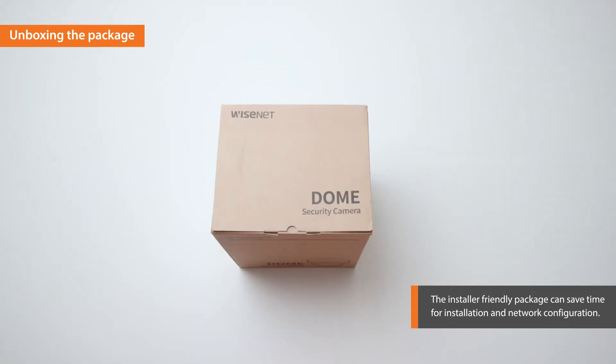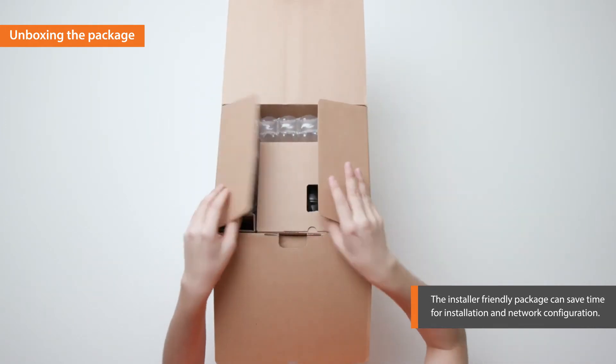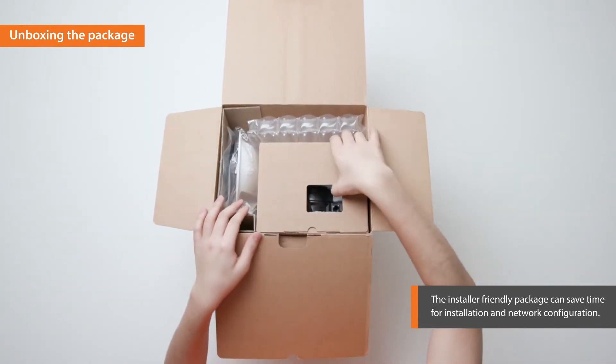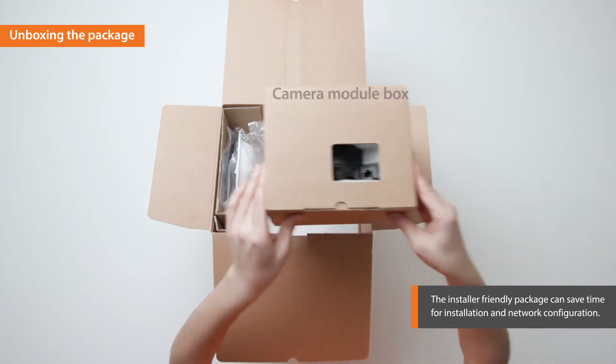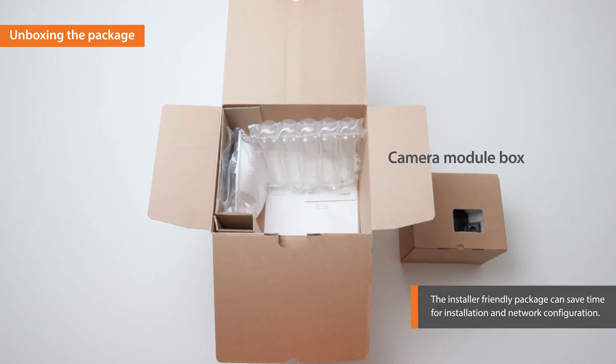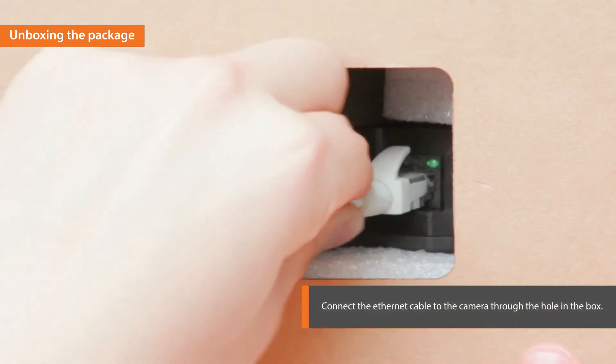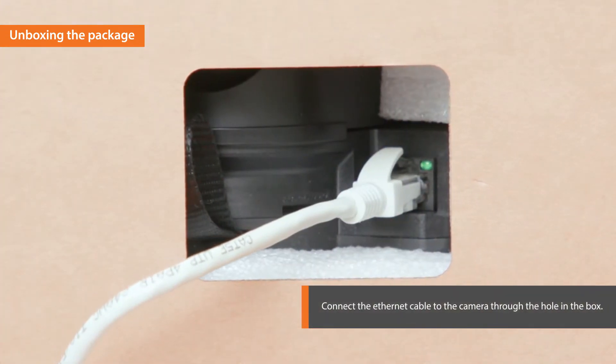First, unbox the installer-friendly package of the X-Plus. When you open the package, you will see a camera module separately packed in a box. By connecting an Ethernet cable to the camera through the hole in the camera module box, you can configure the network settings easily.